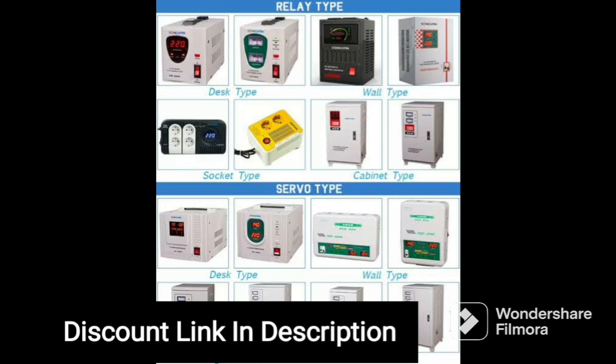The device is equipped with a microprocessor-based control system, which ensures accurate voltage regulation and protection against overload, short circuits, and high temperature.